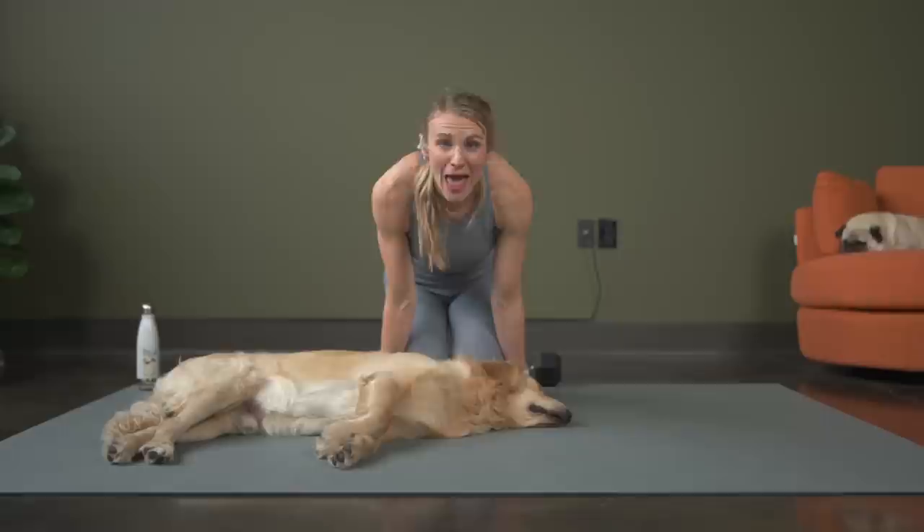Do not forget to get a stretch — we have a brand new stretch out for you, so go enjoy that stretch. Enjoy the rest of your day or your evening. Thank you for joining me, and I love you.